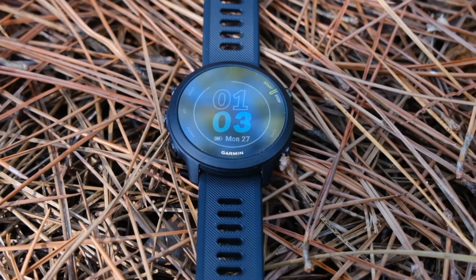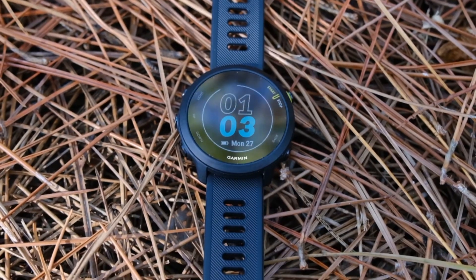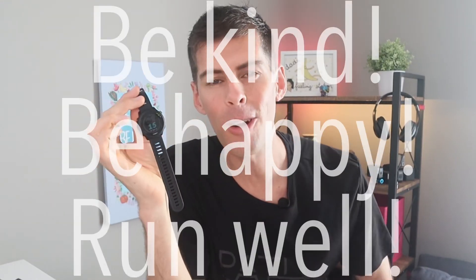So who is the Garmin Forerunner 55 ideally for? I think this watch could be for most athletes. It doesn't have a lot of high-end features, but honestly a lot of the features on very high-end sport watches are nice to have but rarely used. If you're looking to upgrade from a less expensive or older GPS watch, the Forerunner 55 is really going to hit the nail on the head. If you don't need triathlon or multi-sport features, this is one to consider — it has everything necessary without any of the fluff. If you're already in the Garmin ecosystem it's an even better buy since you're used to the app and the IQ store. Let me know in the comments what you think — have you run with a Garmin Forerunner 55? Be kind, be happy, run well. I'll see you in a couple of days.